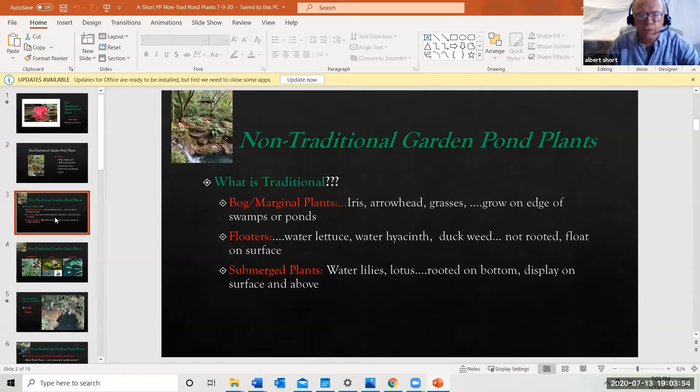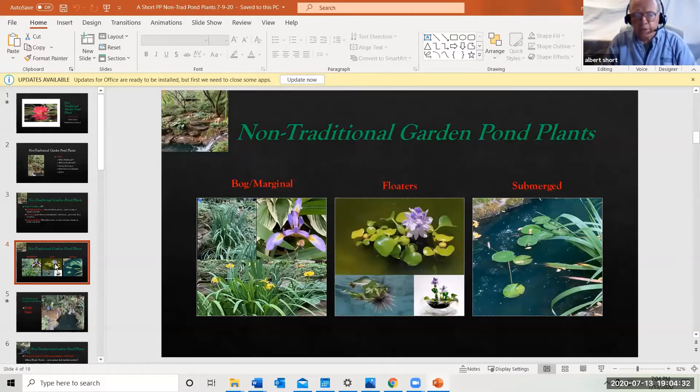What's a traditional garden pond plant? Generally there are three types. First, bog or marginal plants — iris, arrowhead, grasses and so forth — which grow on the margins of swamps and ponds. Floaters include water lettuce, water hyacinth, and duckweed; they're not rooted, they just float on the surface. Then there are submerged plants such as water lilies and lotus, which are rooted on the bottom but display on the surface.